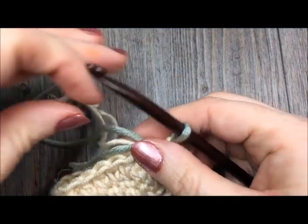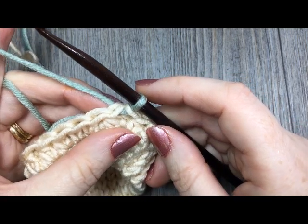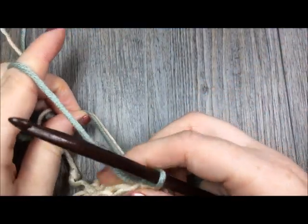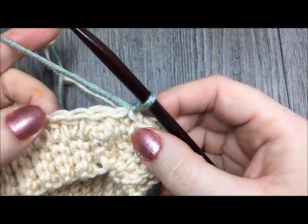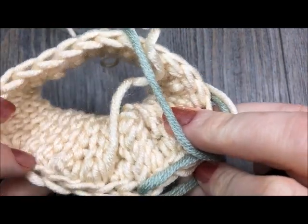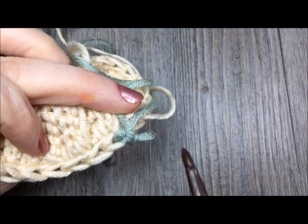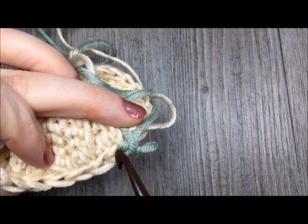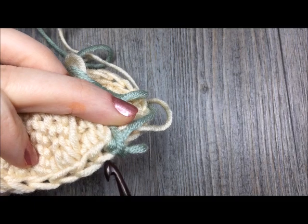I will drop color A and weave in my ends once I'm finished. Now working on round two with color B, chain one. Now working in the third loop, you are going to half double crochet all the way around. To find your third loop, turn your work forward and look at the back of your stitch. You will see a top horizontal bar, and underneath it another horizontal bar — that second horizontal bar is your third loop.